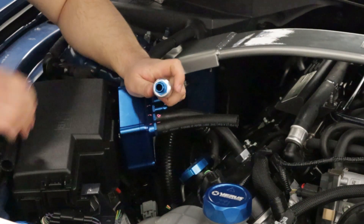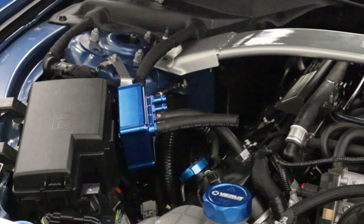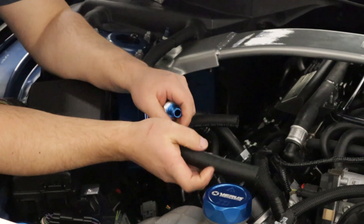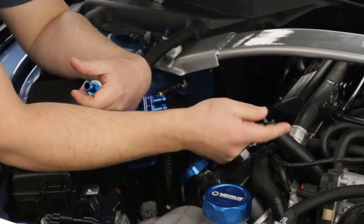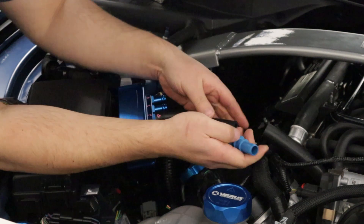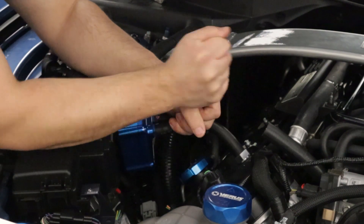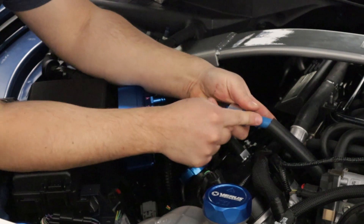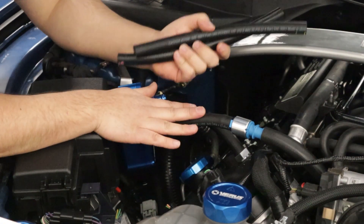Cut a piece of five-eighths inch hose about four and a half inches long. It's going to go into the port on the intake manifold that's just behind the throttle body — the one that connected initially to the tube we removed at the beginning. Once you have that on the intake manifold port, take the hose going to the forward-most fitting and connect the half-inch nipple to the half-inch hose and the five-eighths hose to the PCV. So we have the PCV side of the equation all done.